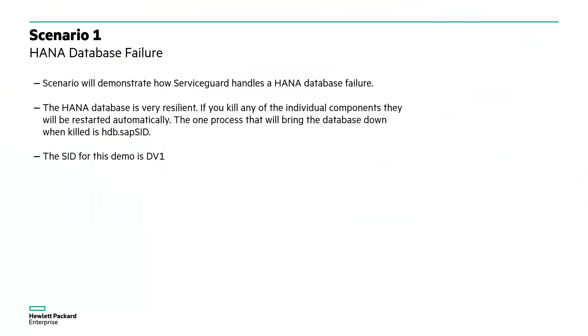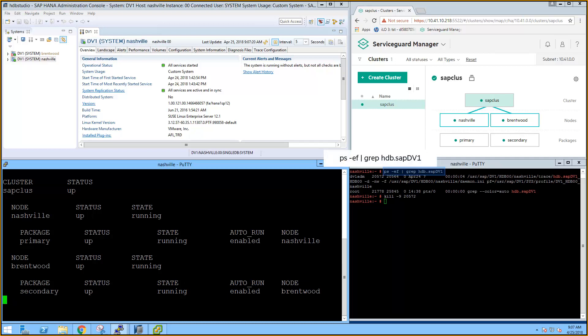In the first scenario, we test our cluster by simulating a HANA database failure. We do this by killing the appropriate HDB daemon. Back at our active screens, we find the process ID of the HDB daemon and kill it.